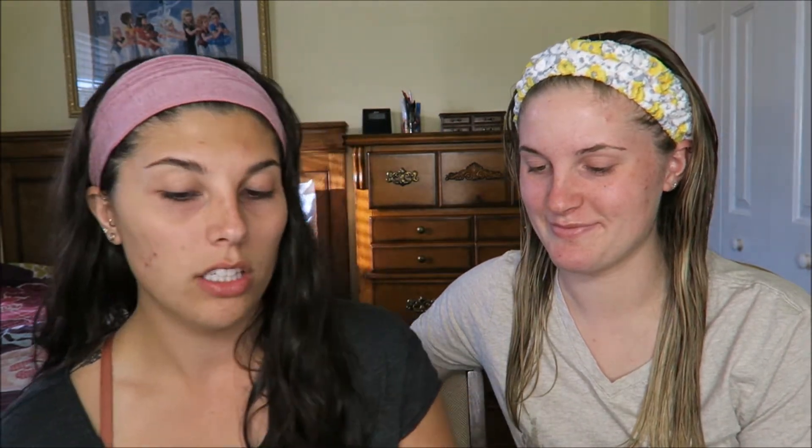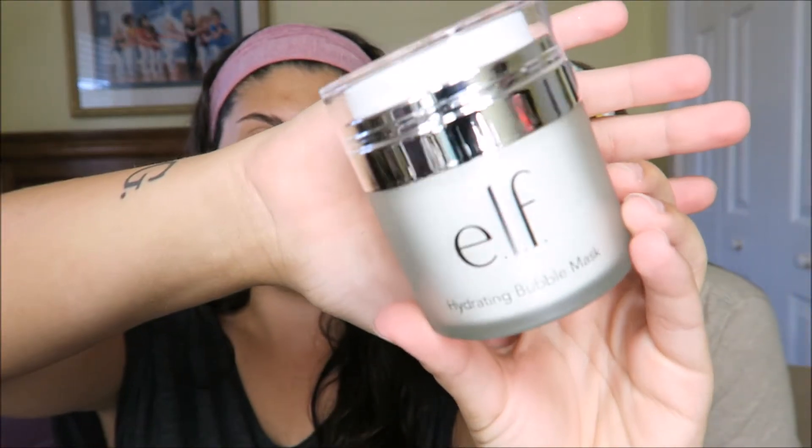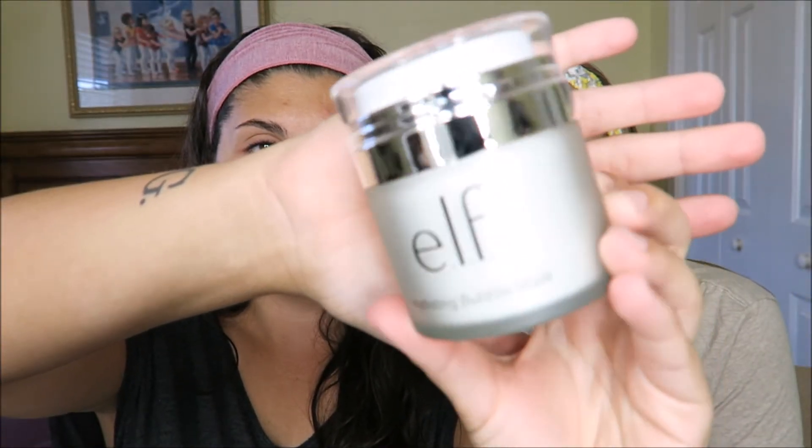We're going to pop this open and get started. This is the actual container and it looks quite nice — it feels pretty legit, it's pretty heavy. It feels really nice for like a drugstore-type mask. I'm really not mad at it.